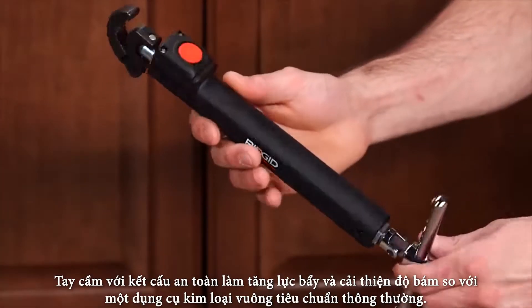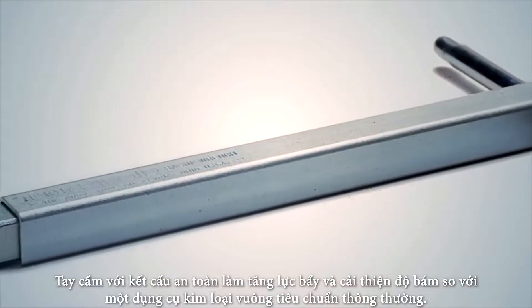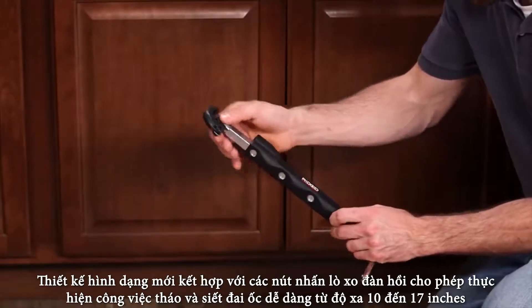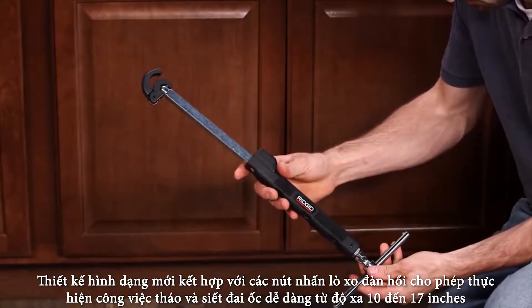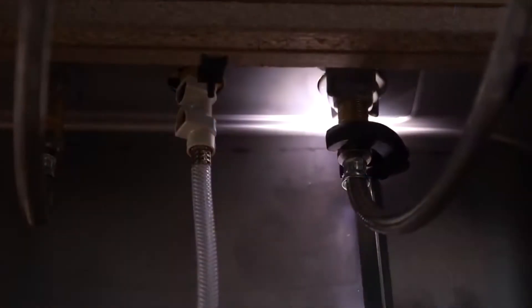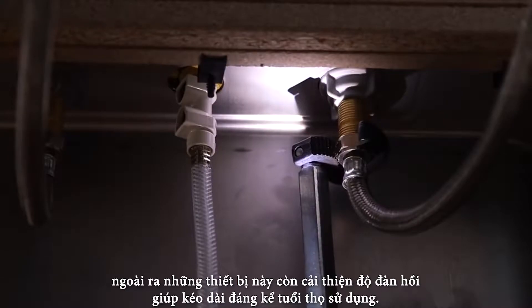The ergonomic textured handle increases leverage and improves grip compared to the standard square metal you're used to gripping. The new body design and spring-loaded push buttons enable effortless telescoping from 10 to 17 inches, and the wrench's improved jaw spring significantly extends the life of your tool.